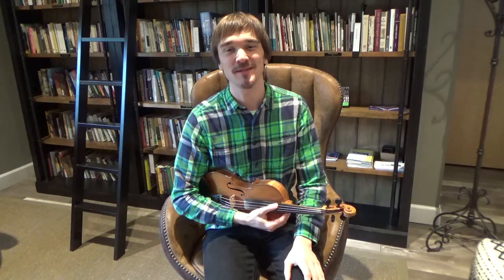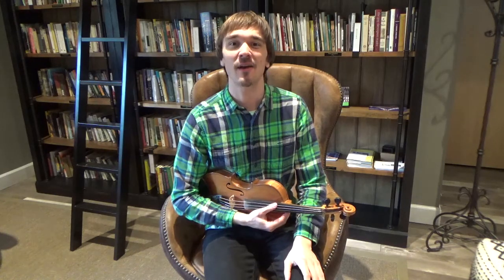Hi everyone, I'm Sam Gleeves here at Heinemann Settlement School. Today I've got a lesson on how to hold the fiddle, how to hold the bow, and how to play a D major scale for our Pick and Bow after-school music program students and parents. That program is funded by South Arts. So let's dive into the lesson.